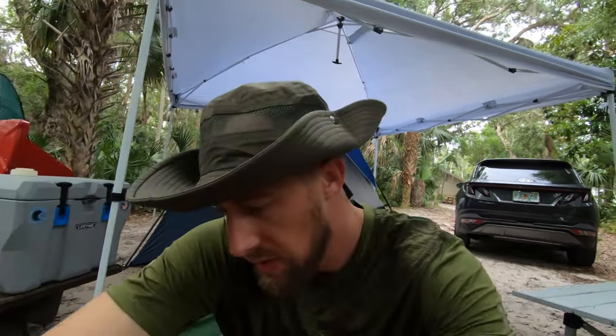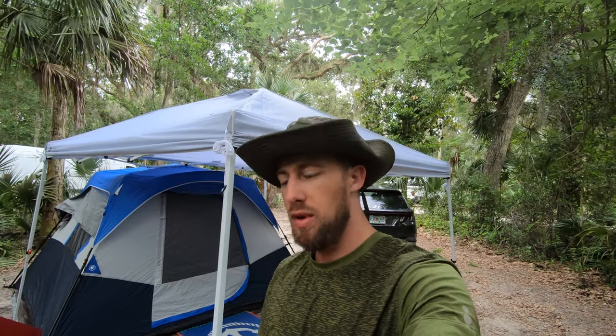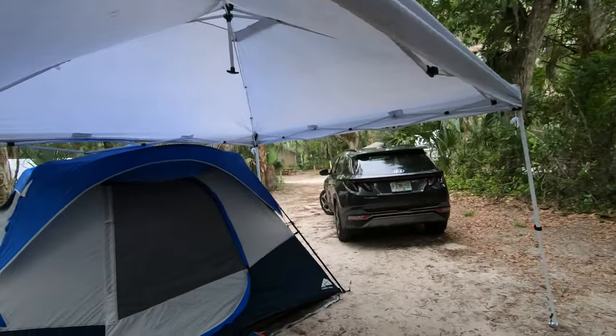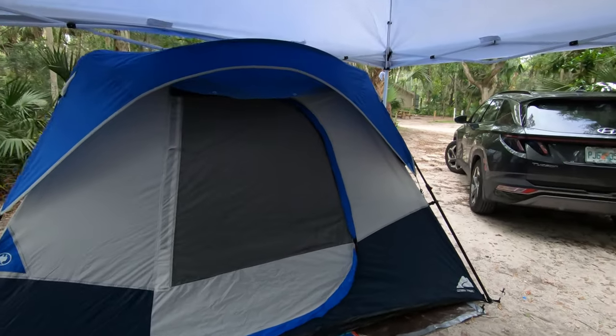But there's a solution to it, which is what I'm going to show you in this video. There are a couple of important pieces of equipment that you need in order to make this work so you can camp out in Florida during the summertime without being uncomfortable. Obviously the first thing you're going to need is a tent, as you can see here.